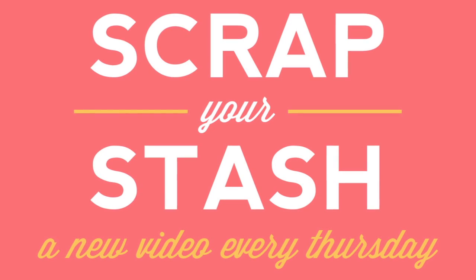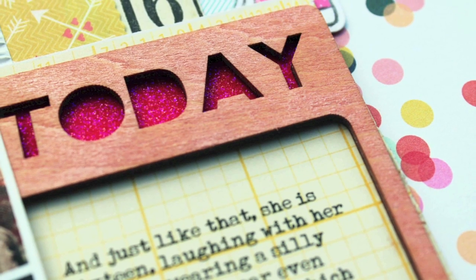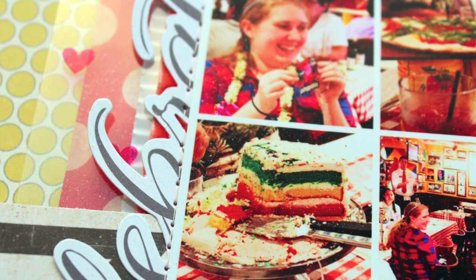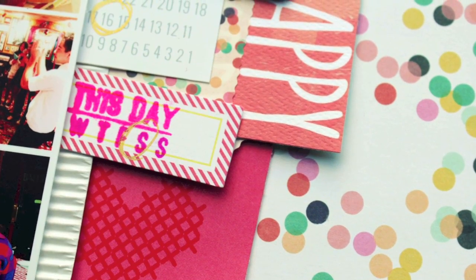Hi, it's Jill Sprout here with this week's Scrap Your Stash feature. Scrapping your stash isn't just about working with what you have, it's about working with what you love. This week, as I share with you a layout celebrating my daughter's 16th birthday, I'm also celebrating my stash! In honor of the occasion, I challenged myself to create a layout primarily from odds and ends.